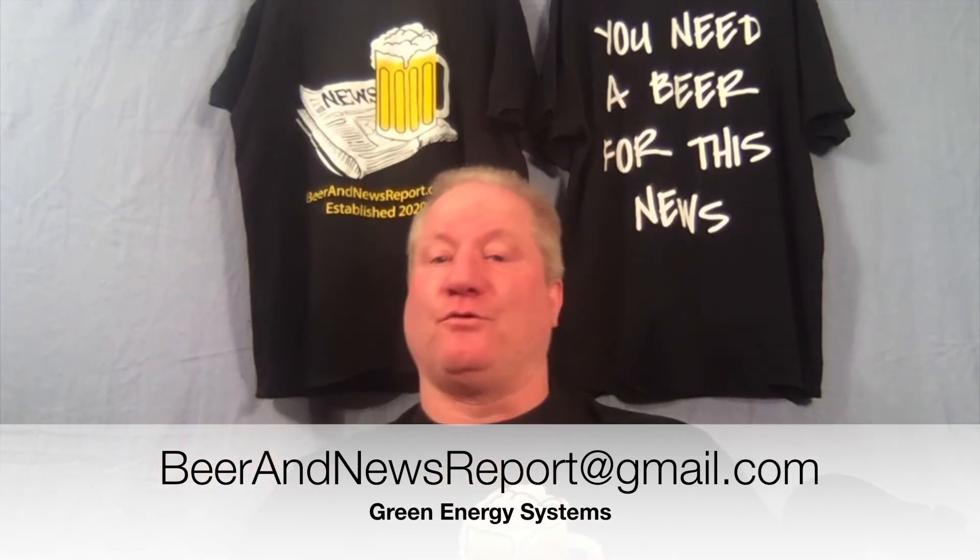Why do battery storage systems have such a big effect on our power grid? That's the topic for next week's show, because my beer is almost done — remember, I'm only drinking half tonight. I hope you enjoyed this. Click the like button if you did, or contact me at the email shown. Click the subscribe button and then the bell icon to be notified when a new show is posted. Till then, keep your beer cold and your interest high. Cheers.